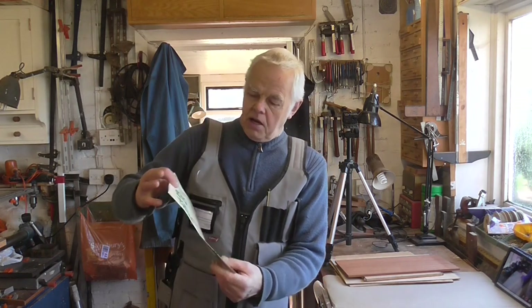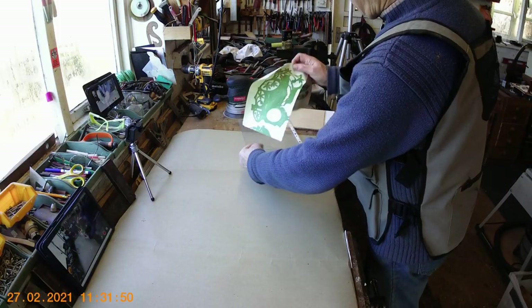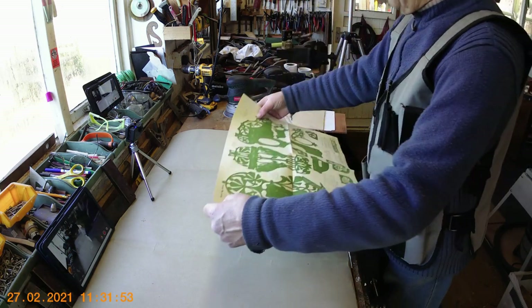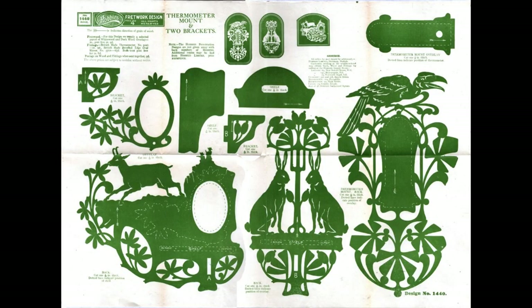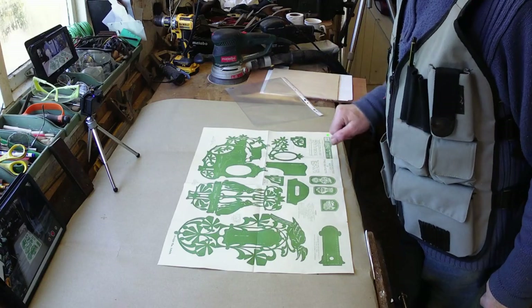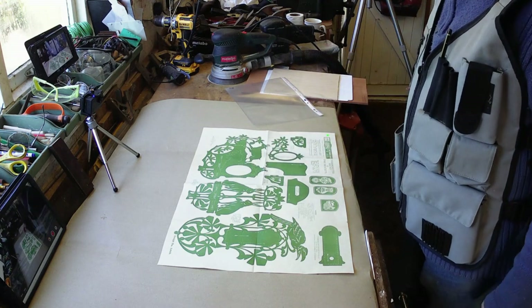The first thing I want to mention is what I'm going to do in this series. I've got here a hobbies fretwork plan dated 1923. These are quite precious because they're very delicate — this one is 98 years old and as you can see it's in immaculate condition. In the old days there were no copying facilities, so when you got this design sheet you simply cut the patterns out, pasted them onto your wood and cut them out, thus destroying or sacrificing the pattern.